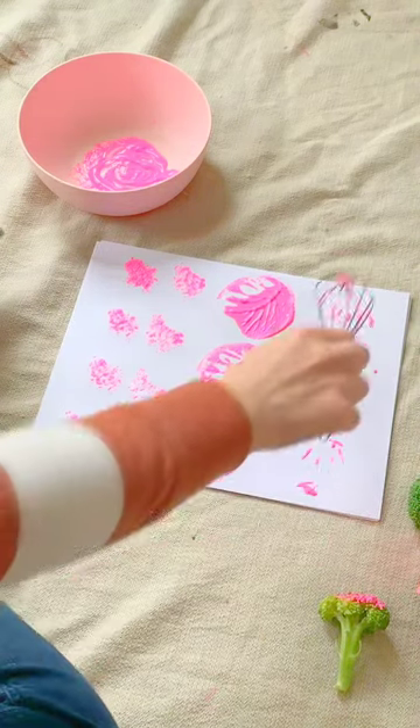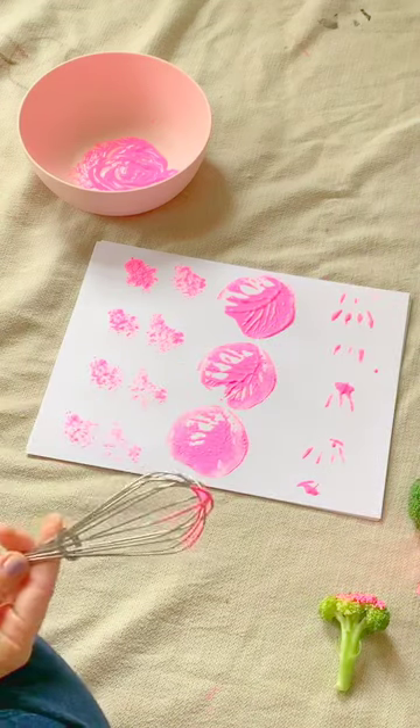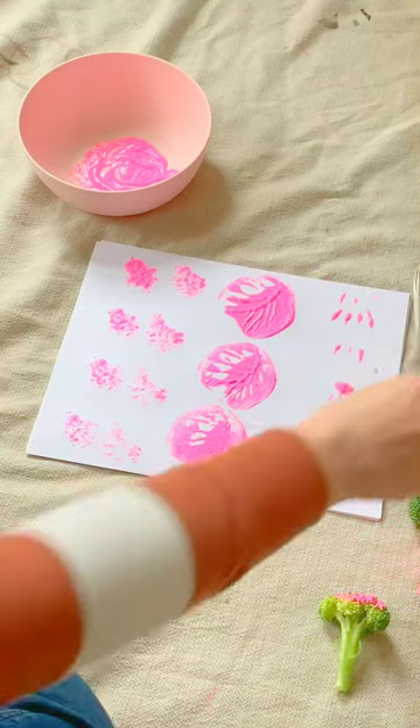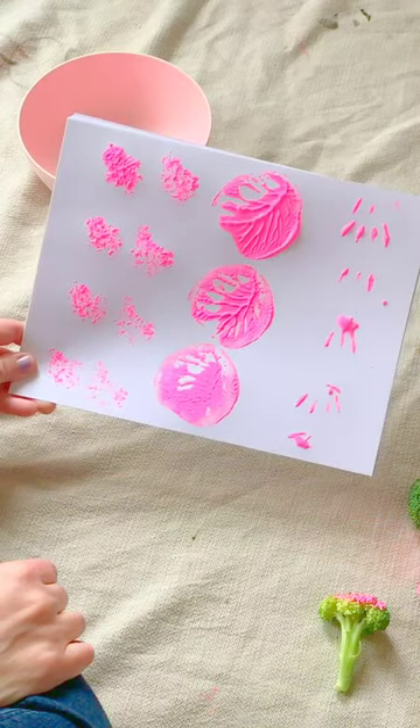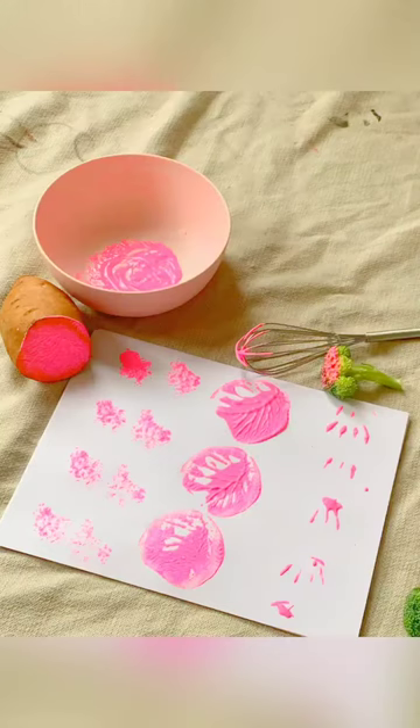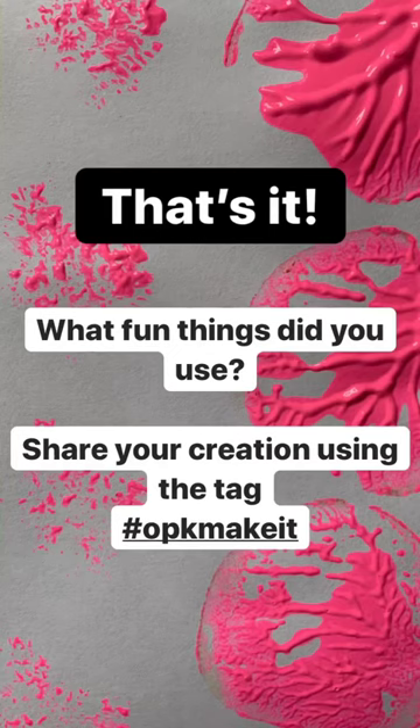And there you go. The more stuff that you have, the cooler it's going to come out. So you should just try and grab as many random things as you can, and you'll get this really cool stuff like that.